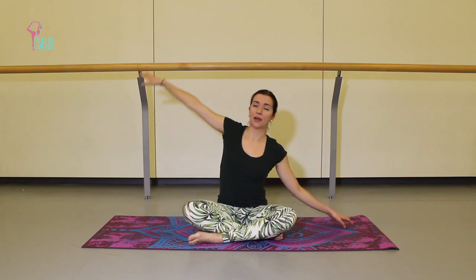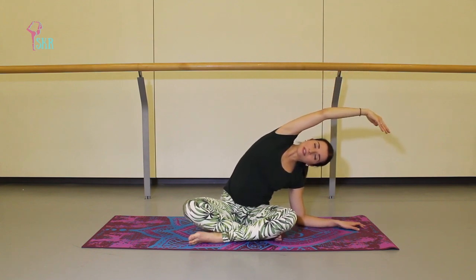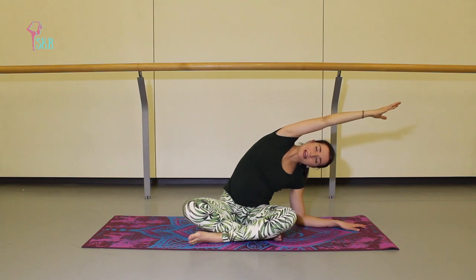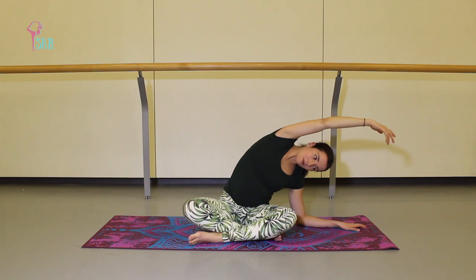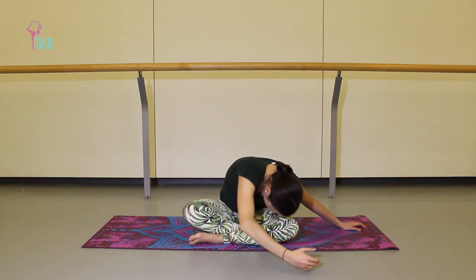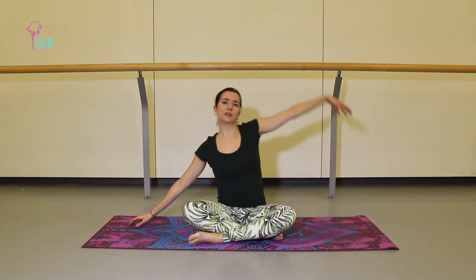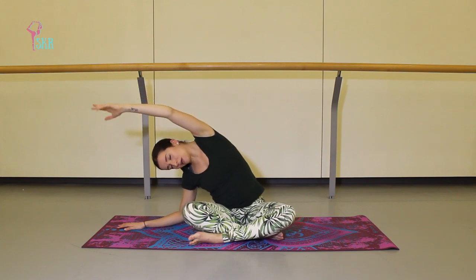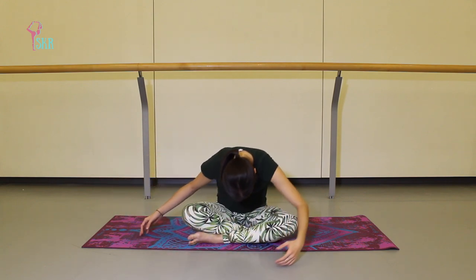We'll do the same thing on the other side right away — lifting your left arm up, breathing up and over. Don't worry if your elbow doesn't come down onto the mat, just feel that lengthening to the side of your body. Breathe into it, create space, keeping that opposite sit bone down into the floor. We'll start to curve and rotate forward, rolling back up. We're going to repeat that once more on both sides, just moving a little bit faster.